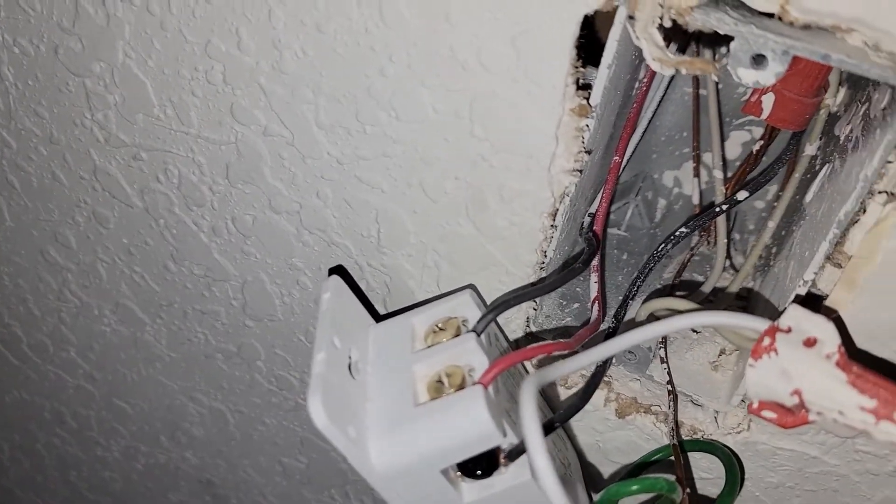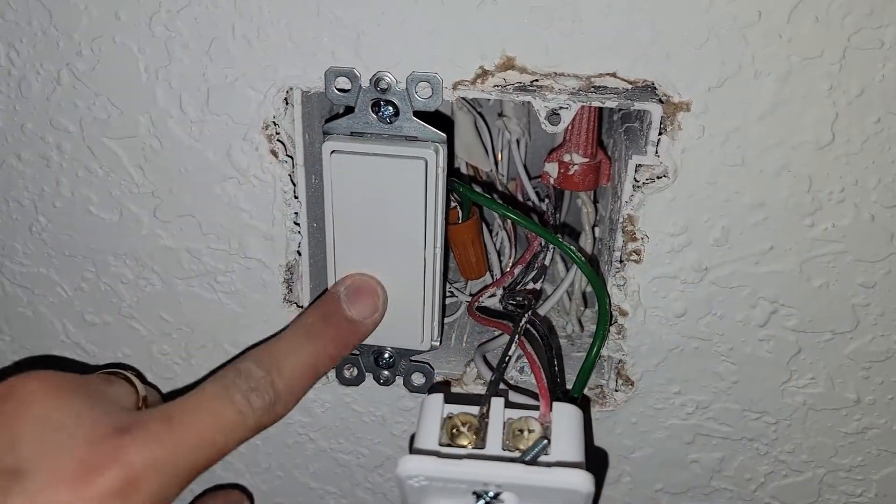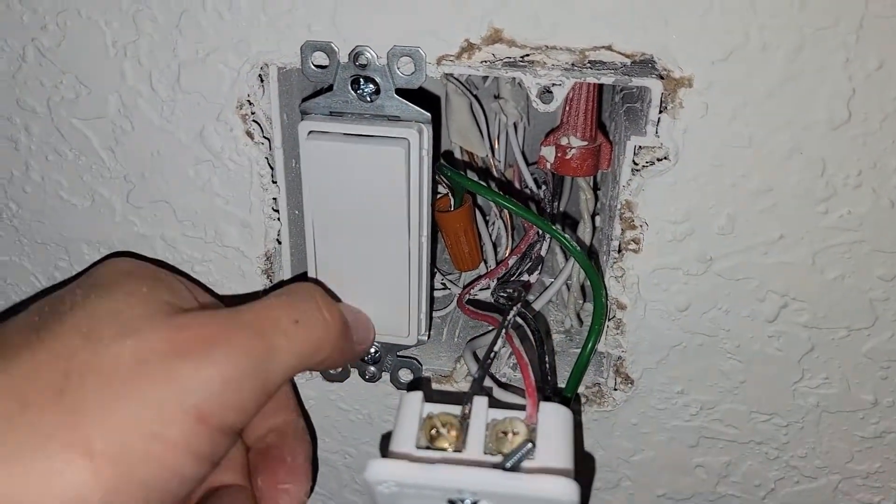Always be careful with the switch next to it, because that one still has power.